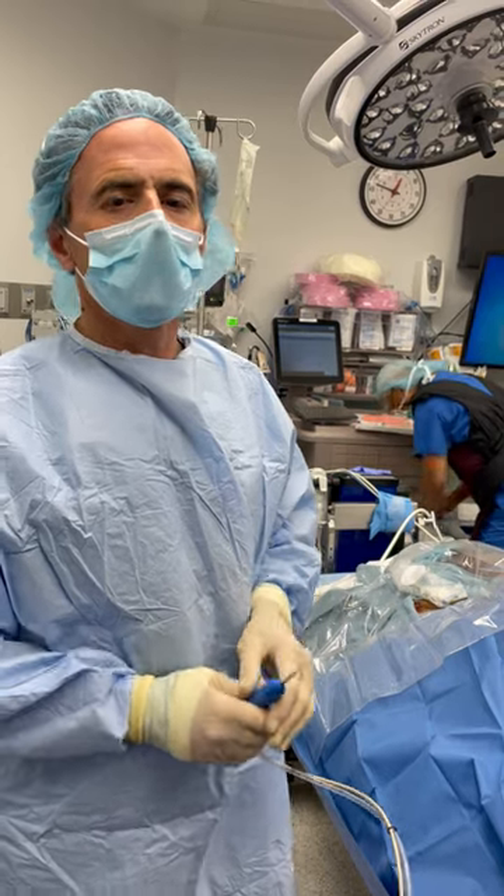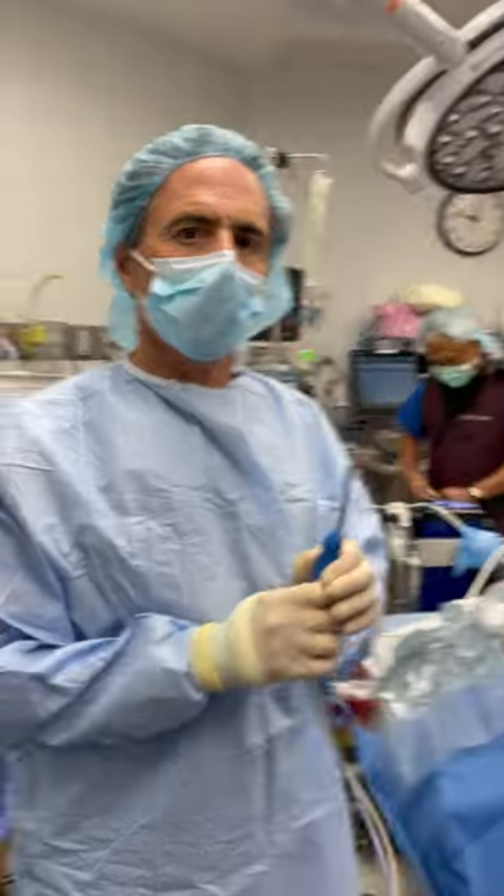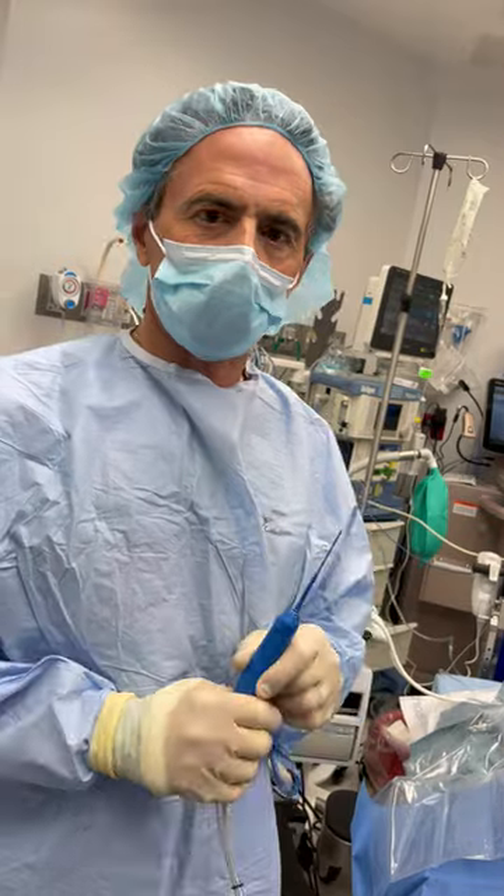Hi, Dr. Todd Kropel here. Today we're using this device which is called the TENJET to debris tissue in a patient who has supraspinatus tendonitis.